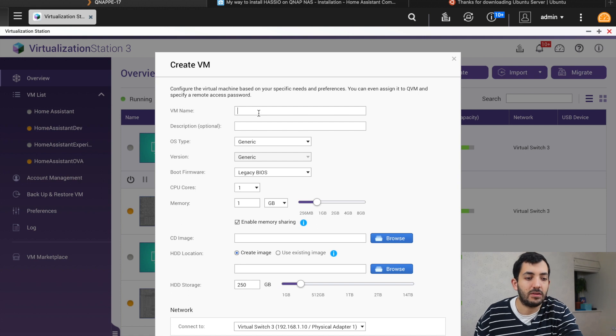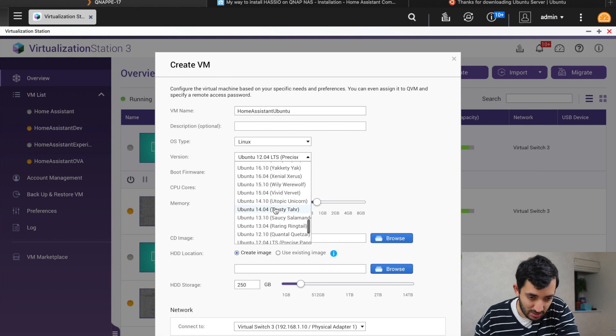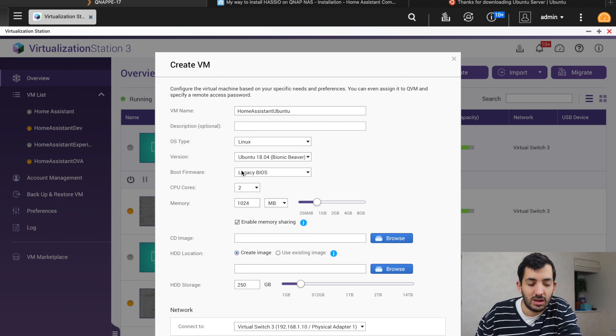Go back to your Virtualization Station and we can start creating the VM. Tap Create. Here we can put a name — we can call this 'Home Assistant Ubuntu'. I'm going to scroll down and pick version 18.04. This is one of the reasons I'm using this version — I don't know if the most recent version is going to work; it might, but it's up to you to experiment. I'm going to keep the CPU settings as they are and now we're going to need hard disk storage — I'm going to go with 30 gigs.